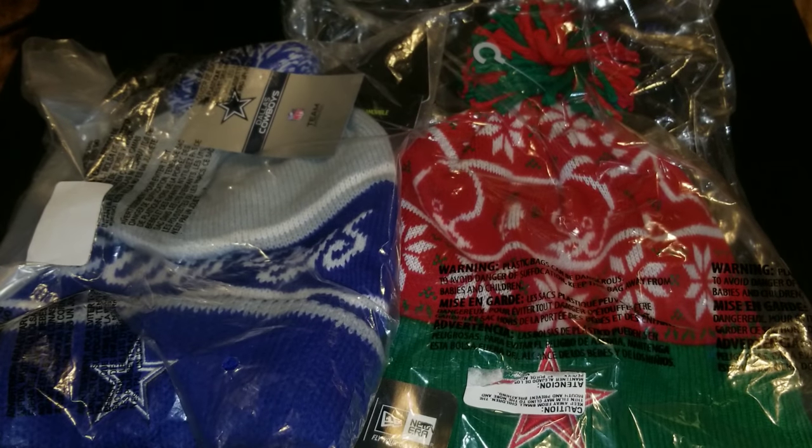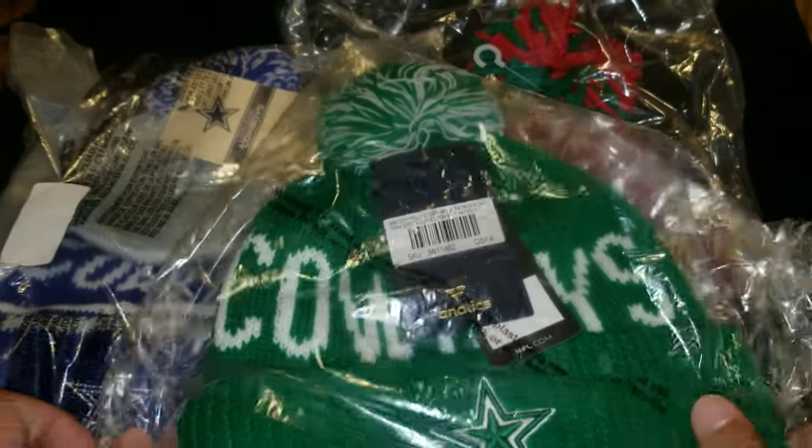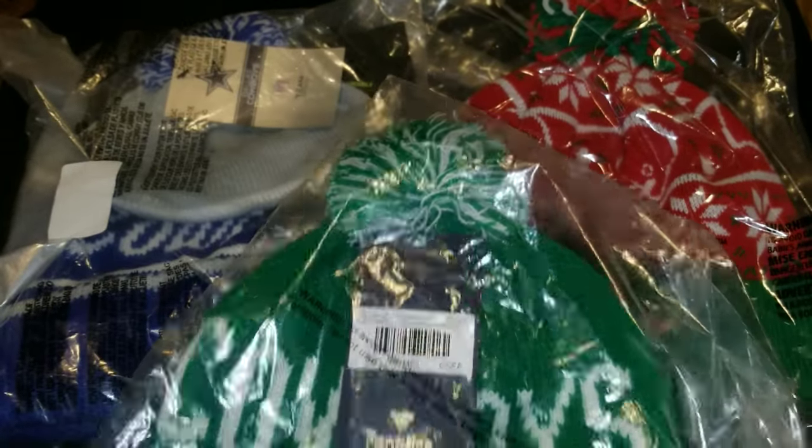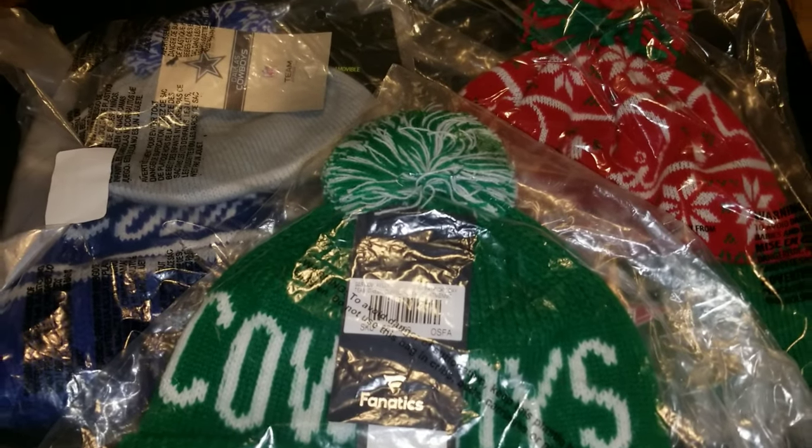Happy St. Patrick's Day to everybody! This is the St. Patrick's Day hat for the Dallas Cowboys. It's got the Cowboys logo on the front and nothing on the back. So there you all go — there's the three different palm net hats.